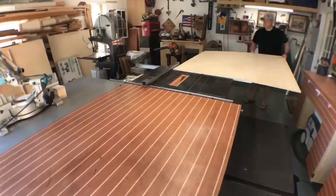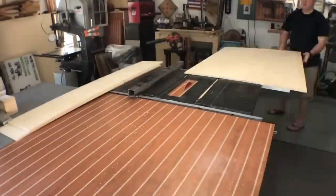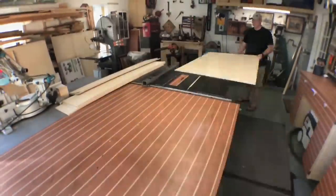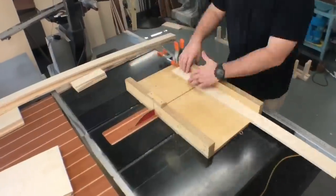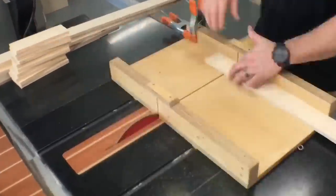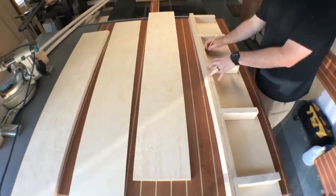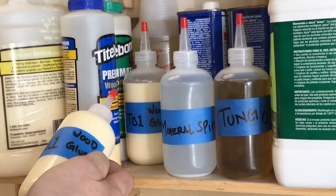Now I'm cutting some three-eighths-inch plywood into strips that are going to become the bottom and tops of the floating shelves themselves. Here are the pieces that are going to be the skeletal structure inside the shelves, going in between the brackets I made earlier. I line up the brackets and make my marks to make sure it fits.